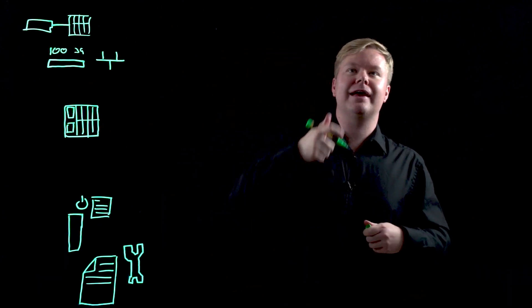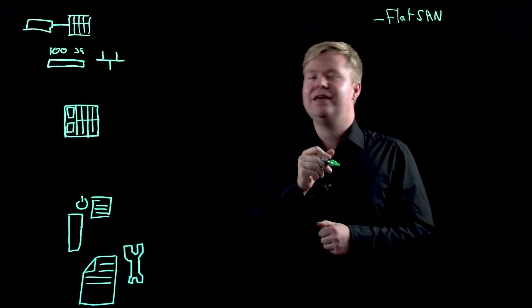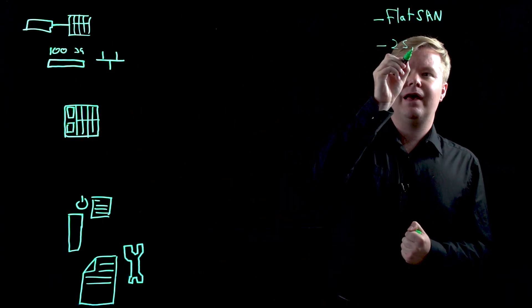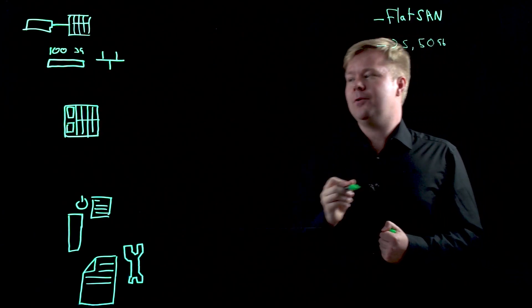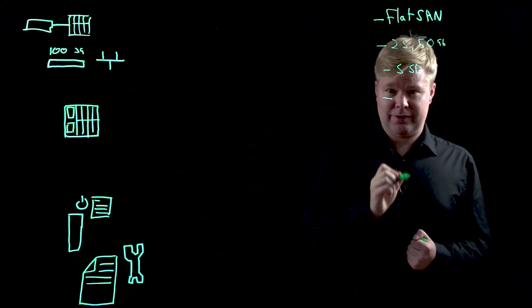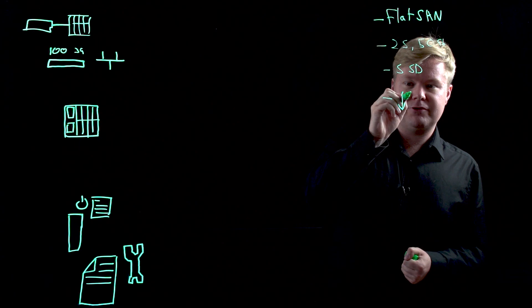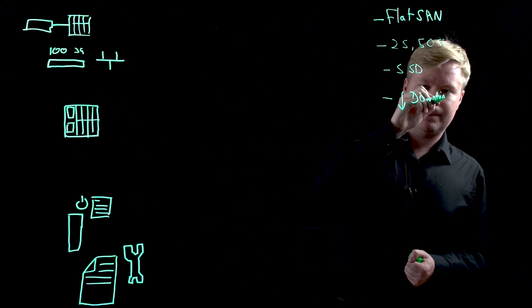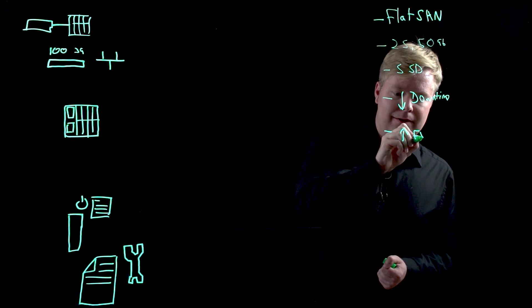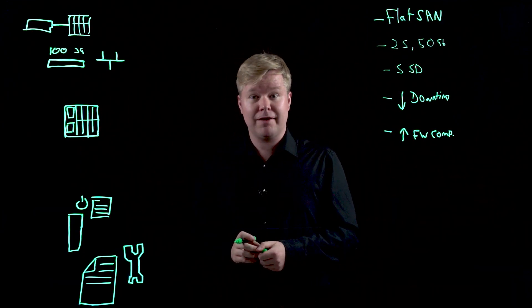So just to recap: that's enabling the flat SAN technology on the new Nimble connection to Synergy. It allows us to look at faster and bigger fabrics at 25 and 50 gig speeds. We've also looked at storage spaces direct, as well as online firmware profiles which reduce the need for downtime, reducing impacts through firmware update processes. We're also able to provide increases in visibility of firmware compliance and verify that what we're deploying is the right firmware for that environment.